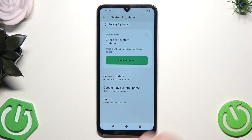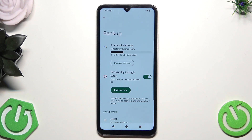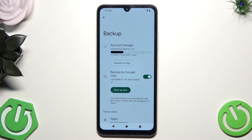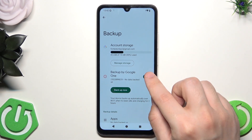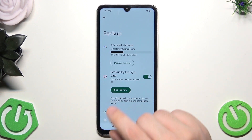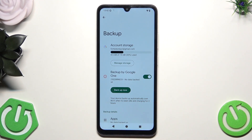The last thing here is Backup. It is always good to have a backup of your data. If you click on Backup, you have the account storage and below you can see your Google account that you're currently logged in with, along with the free storage space. Make sure that Backup by Google One is enabled right in here. I suggest you create a backup from time to time by simply clicking on the 'Backup Now' button, because if someone steals your device or you lose it, you can easily restore your data in the future using Google One — it stores all your data in the cloud and it's really easy to restore later.